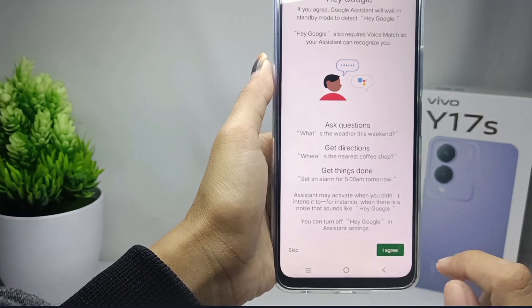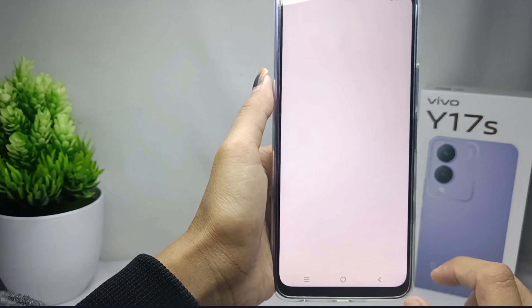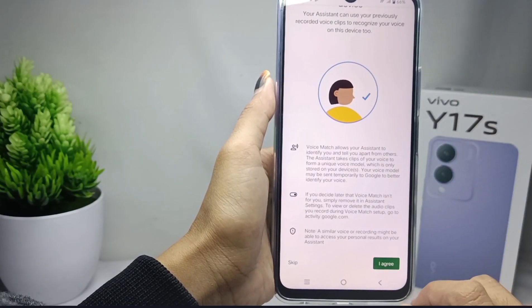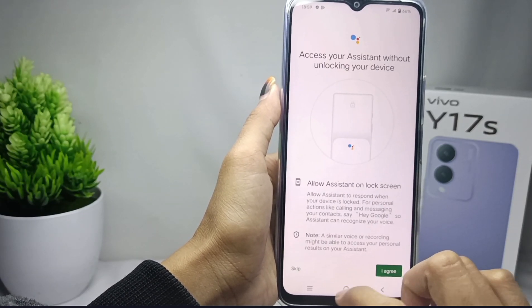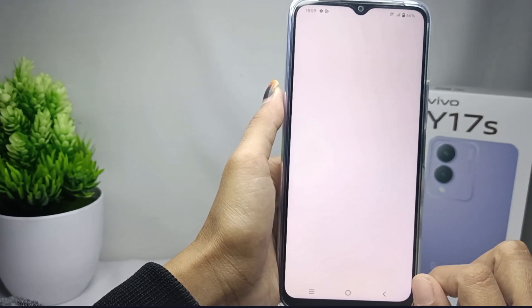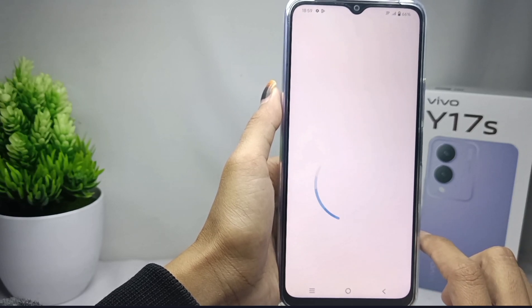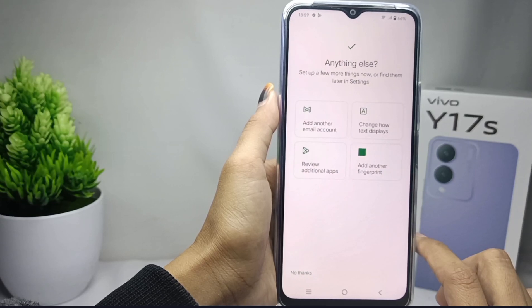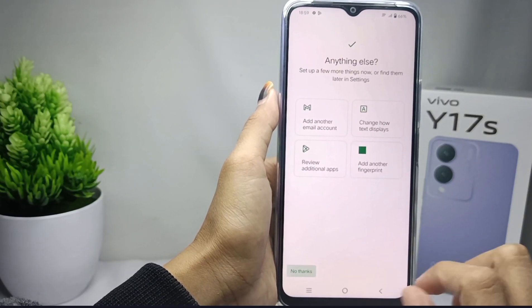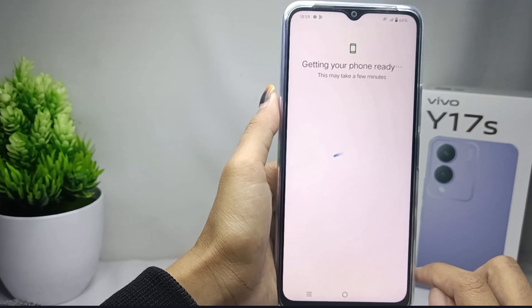In this section you can click 'I agree,' or you can click 'Skip' and then skip again. After that, click 'No thanks,' and then your phone will be ready.